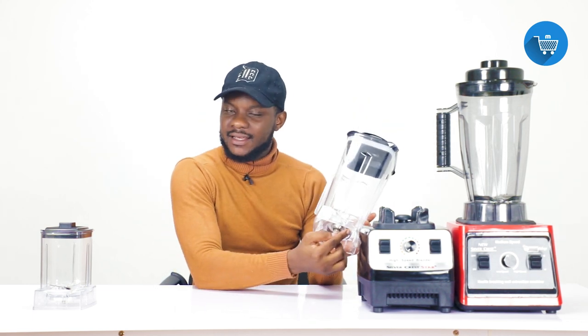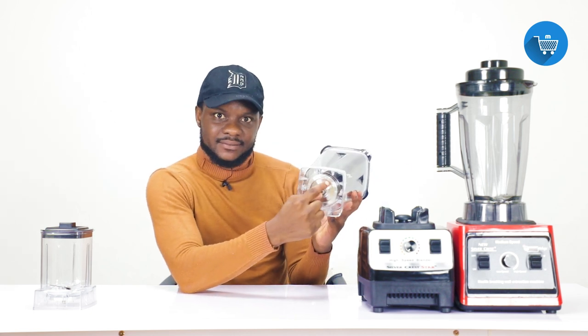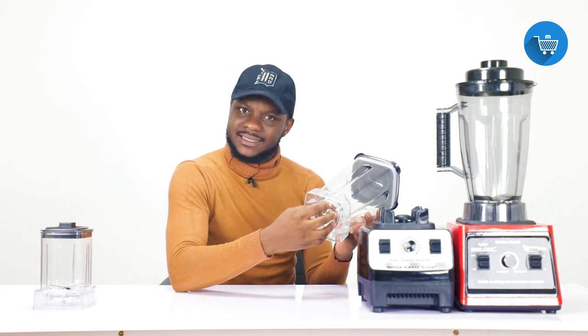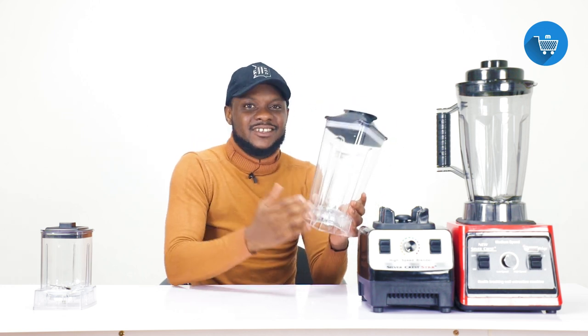However, if the leakage is coming from the bottom, there is no problem. When you turn your blender over, you can see a metallic piece on the bottom with the words 'open' and 'close' written on it — meaning this piece is openable. The reason it was made to be opened is that this jar is used to blend food items like tomatoes, onions, and maize, so some food leftover will inevitably remain inside even after washing.